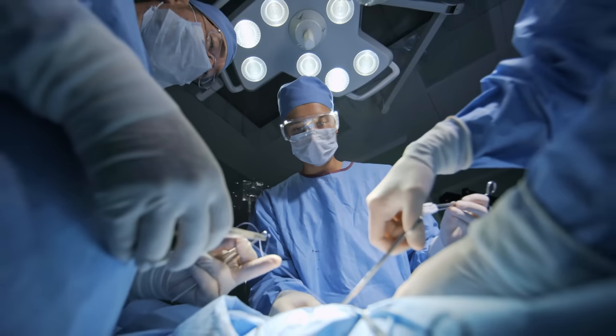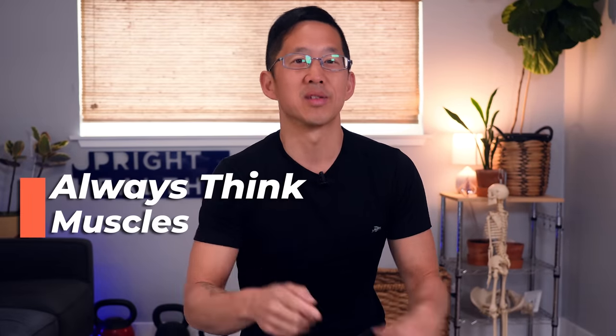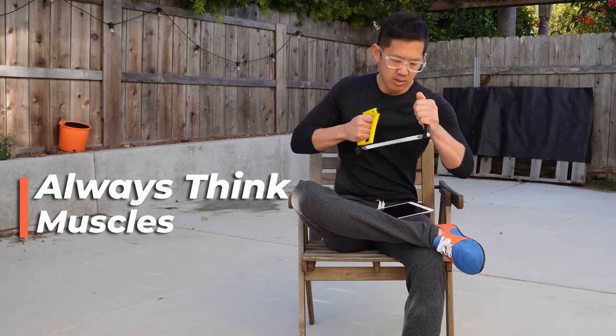To fix a limp, we aren't going to dive into surgical fixes. Instead, we'll ATM — always think muscles — because muscles move bones, and muscles are the organs of movement. To fix a limp, you need to identify the most obvious contributors and start training out the muscle dysfunctions and imbalances. So let's look at some examples.